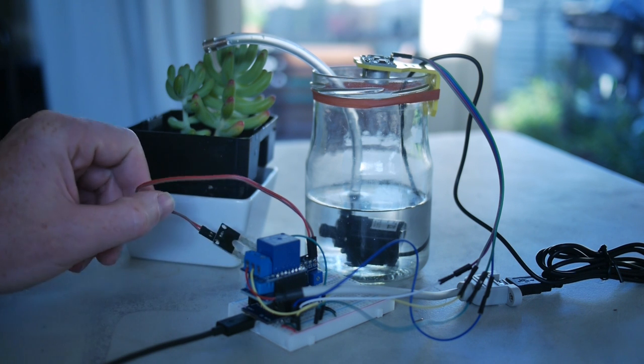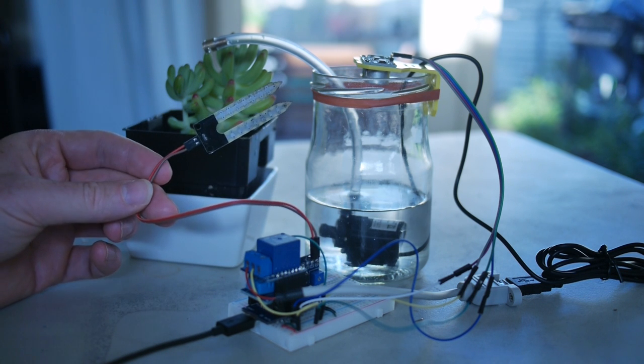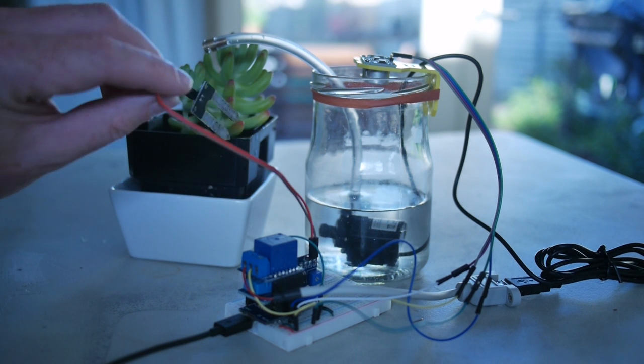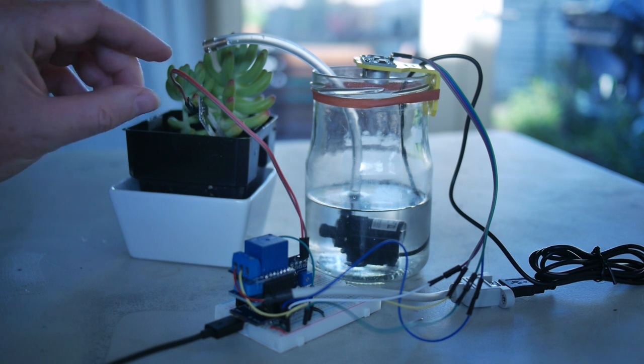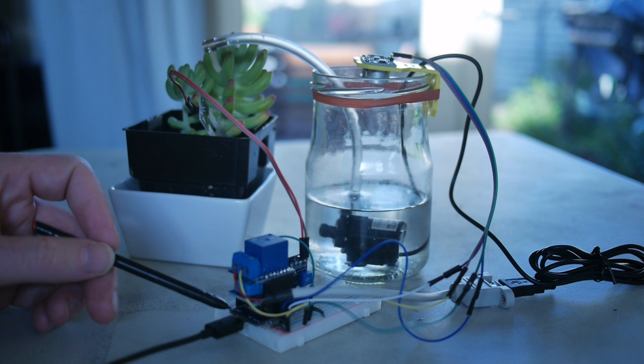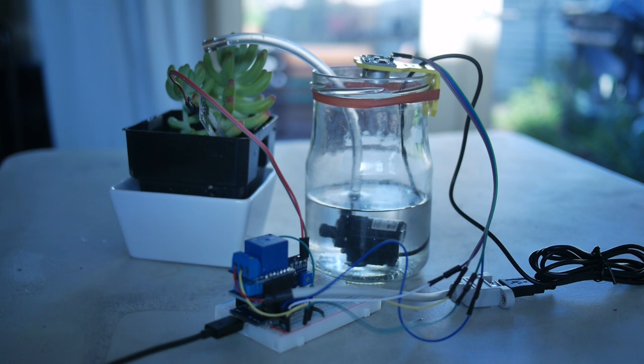The pump is essentially controlled by this moisture sensor — the soil moisture sensor — which gets pushed into the plant, and then it is sending the readings back to the Wemos ESP8266 board.